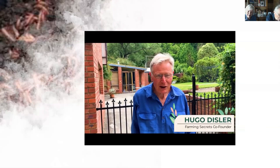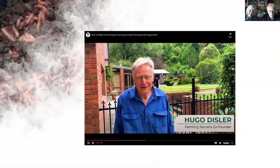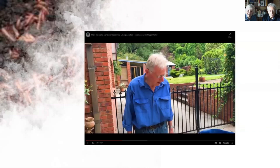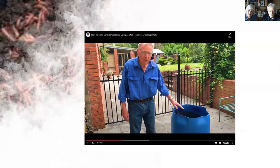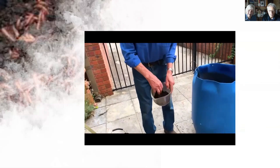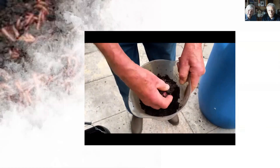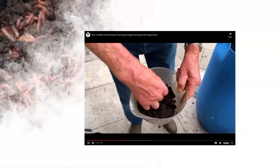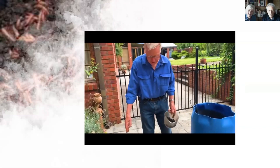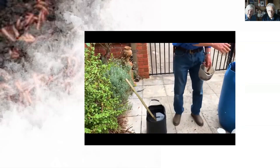Hi, I'm Hugo Dizzler, co-founder of Farming Secrets, and we also have Ray Milladoni on board. I want to show you something so simple it's laughable, yet very effective. We're using vermicompost that preferably has woody material in it, and I'd like to see a bit more woody material than that.